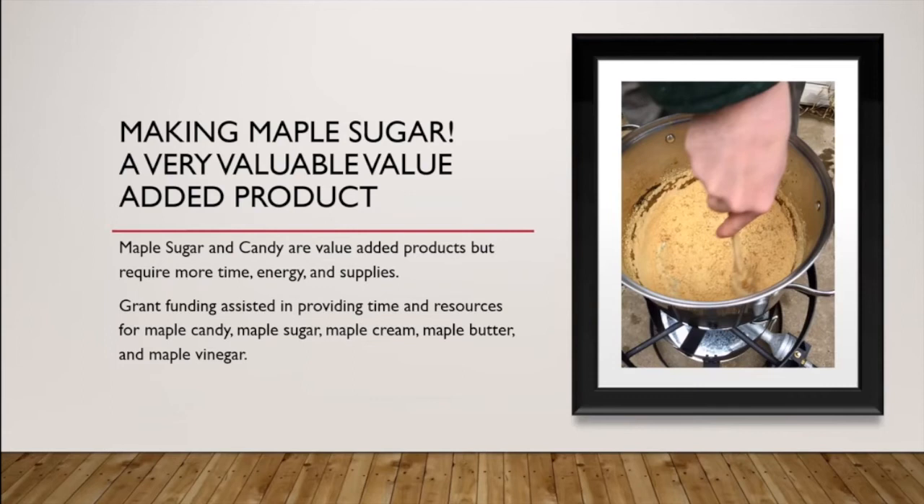One of the favorite things Eric would do at our workshops and events was making maple sugar. I call it a very valuable value-added product — along with maple candy. Some of the other value-added products you can make are maple cream, maple butter, and maple vinegar. Saving time with the new evaporator now also gives Eric time to work on these other products.